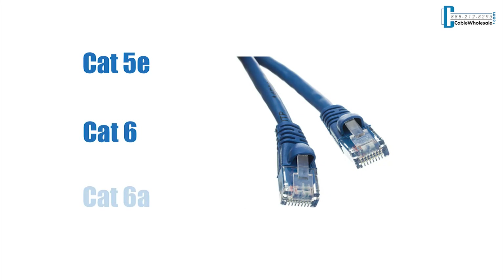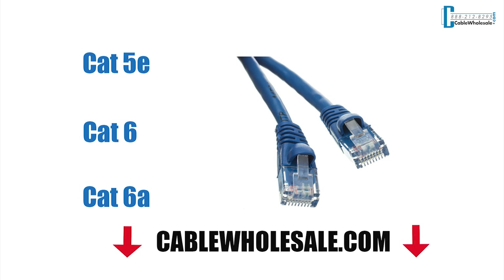We carry three types of CAT cables: CAT5e, CAT6, and CAT6a. To purchase these parts, check out our website at CableWholesale.com. I'll leave the links in the description box below.